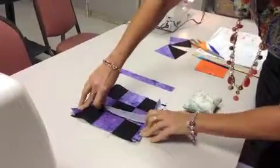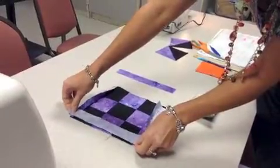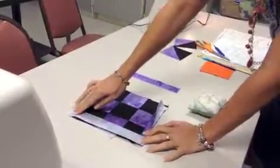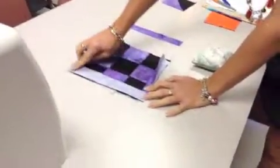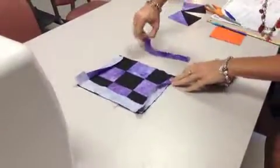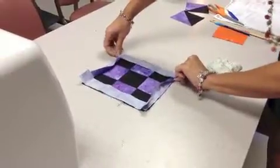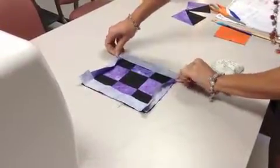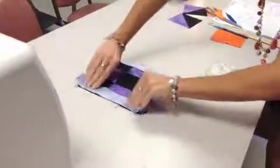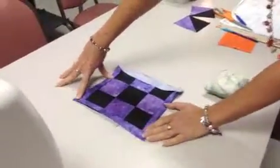Then you're going to take your long sides. Remember, it's always right sides together. Pin them and sew a quarter-inch seam. It's kind of hard to show when it's not sewn yet, but a quarter inch here as well. When it's all done, you're going to look like you've got a frame around it.